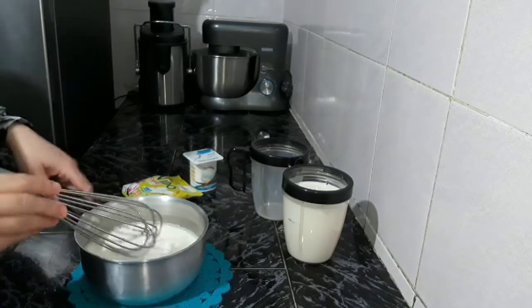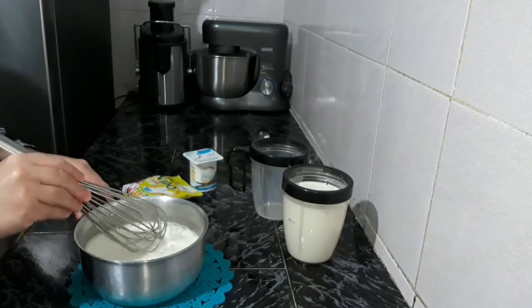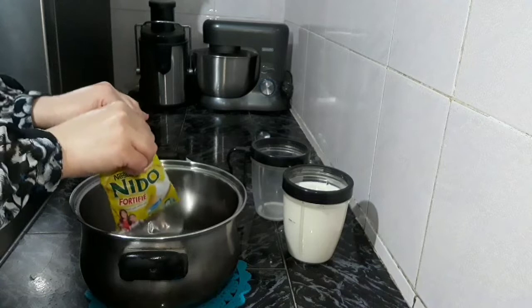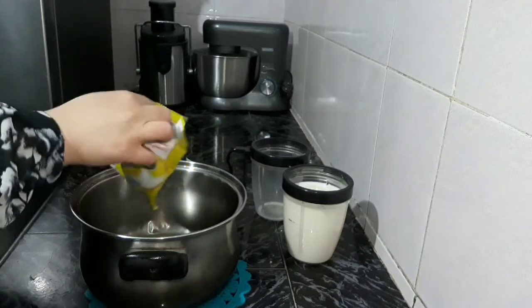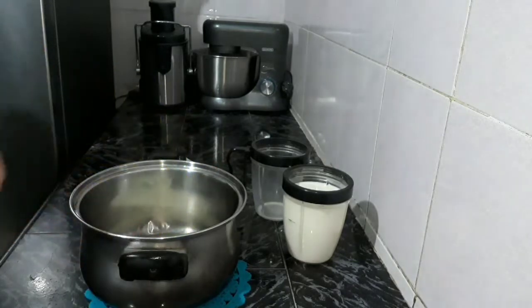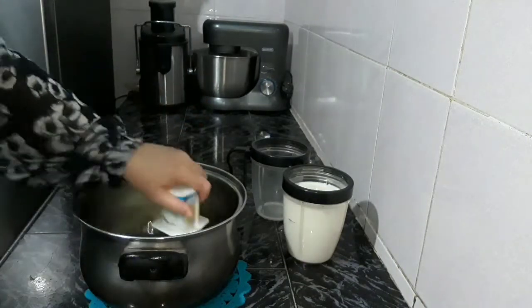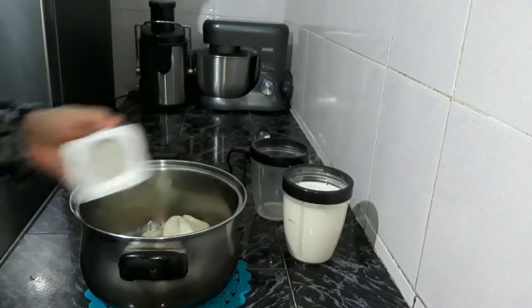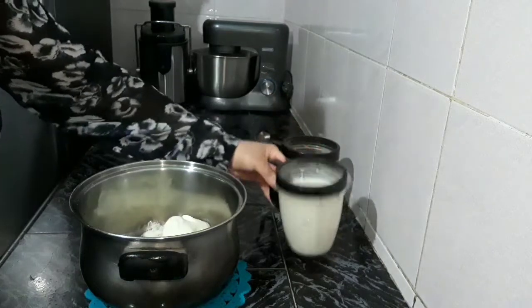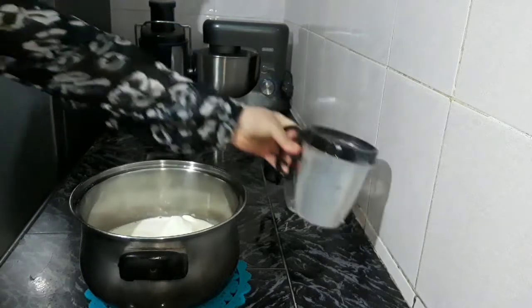We can do it on the top of the pan. We will put it on the pan. 60g — let's put it on a small piece. A little bit, and a little bit of olive oil.